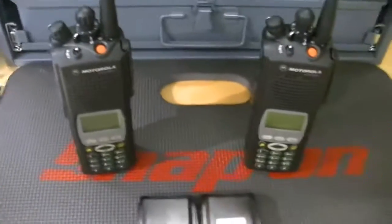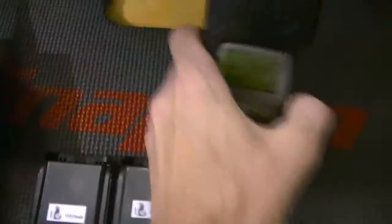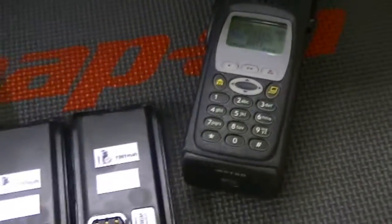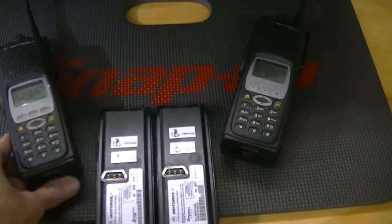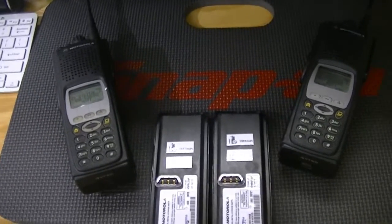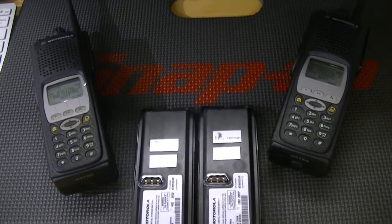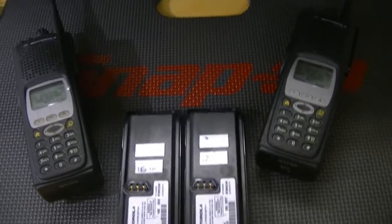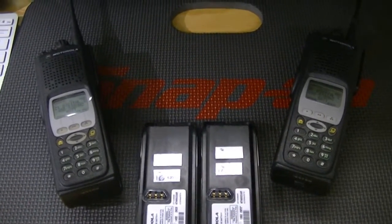Anyway, take it easy guys — hope you're doing well. Sorry about that last video of these; I don't know what went wrong with my camera, but at least now you get a better idea. Both radios are intrinsically safe, so they'd be perfect for fire guys. It's the UHF high split, which is in demand for the LAPD, NYFD, and a lot of other agencies. Anyway, these are the XTS 5000 Model 3s — later on.